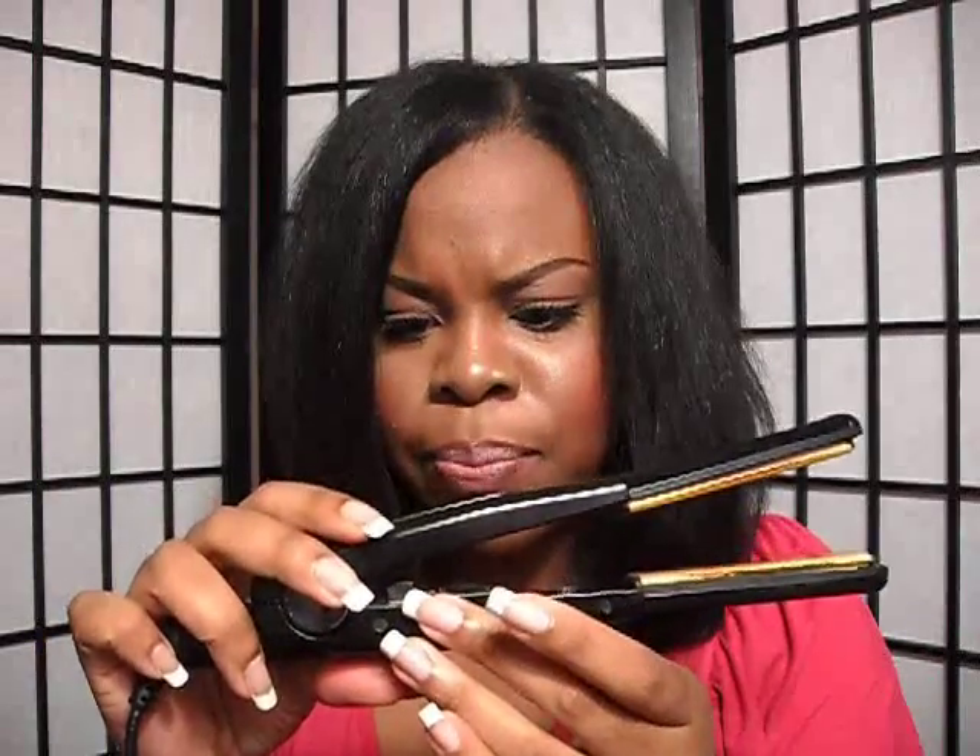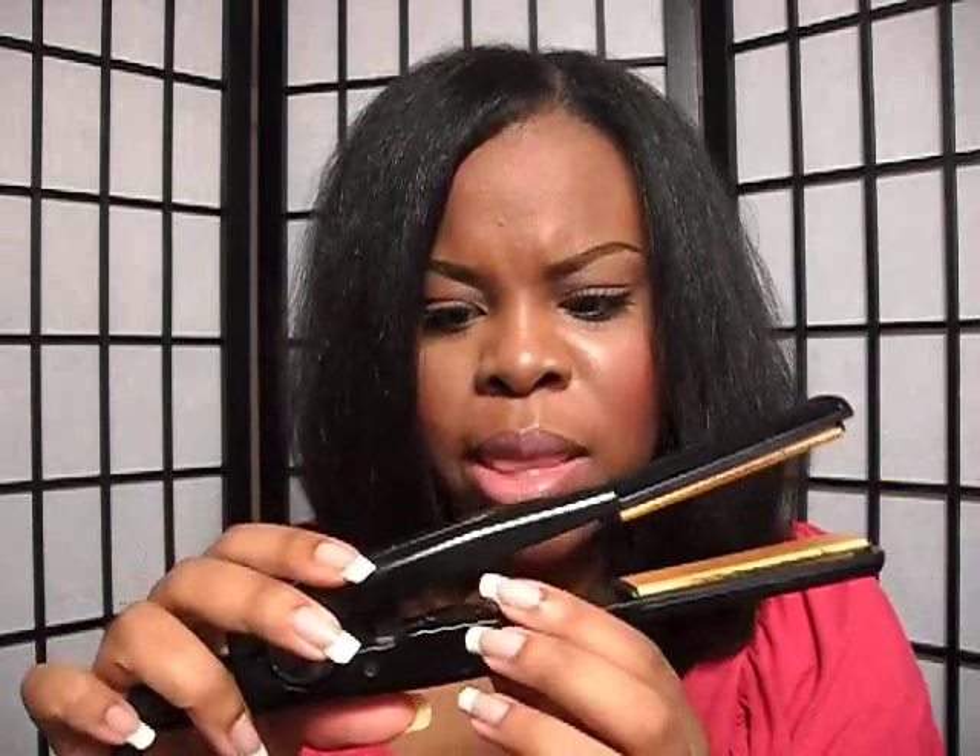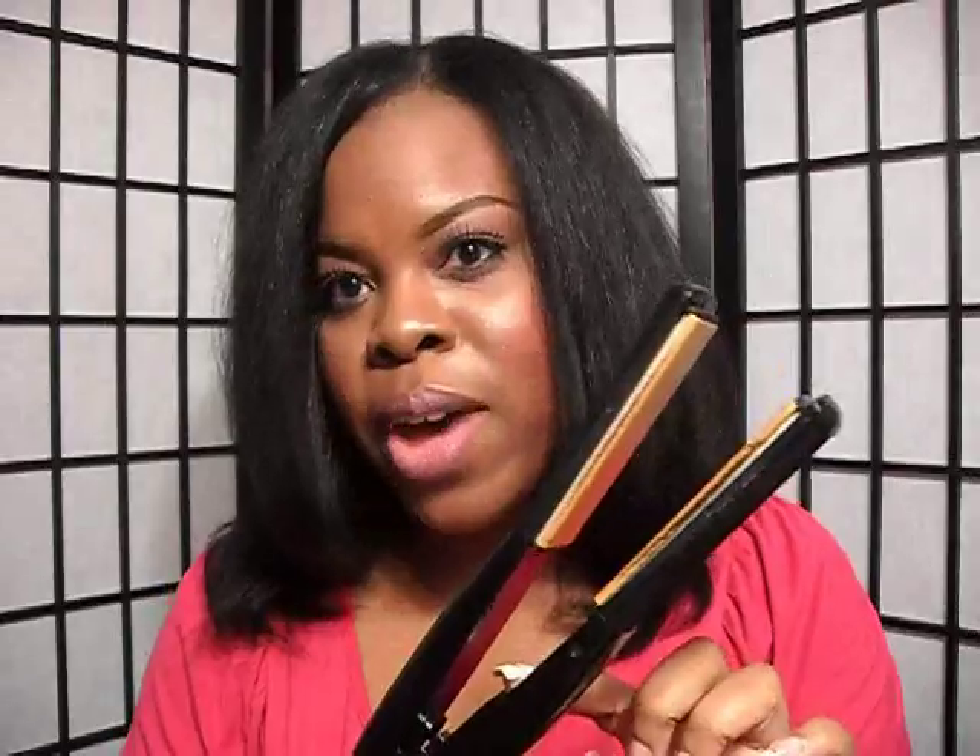The flat iron that I use is by Jill Beret — I'm probably butchering the name, but I'll leave all the information in the description box below. It's a porcelain flat iron. As for the heat setting, it doesn't say 375 degrees — it just starts at 1 and the max is 30. You just turn the little dial. I use it on 25; I don't put it all the way on 30.